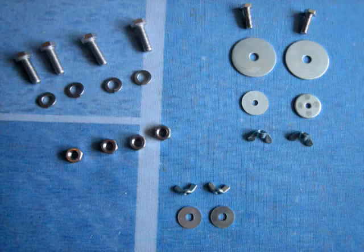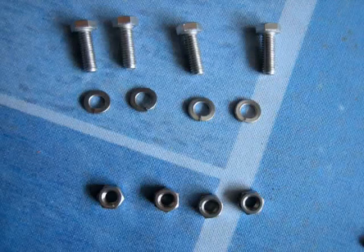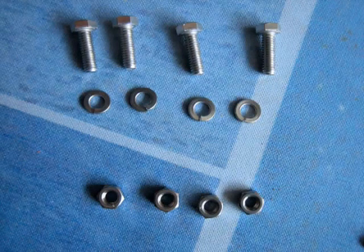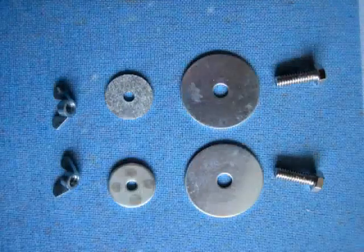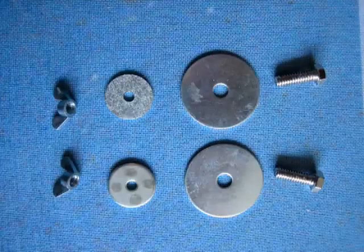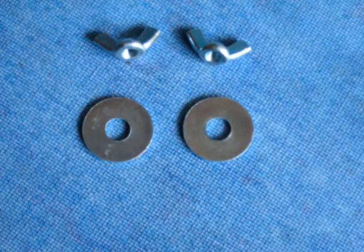You will also notice that there is Fastener Hardware: four Bolts, Lock Washers and Nuts for attaching the Heating System Head to the Stanchion Post; two Bolts, Fender Washers, Regular Washers and Wing Nuts for attaching the Banner Trough to the Heating System Head; and two Washers and Wing Nuts for attaching the Alignment Fence to the Banner Trough.